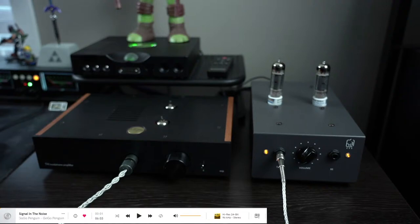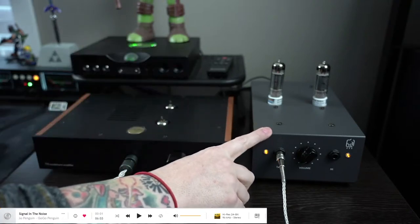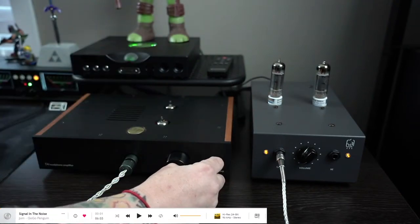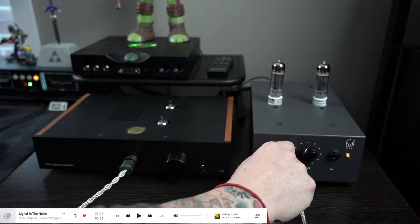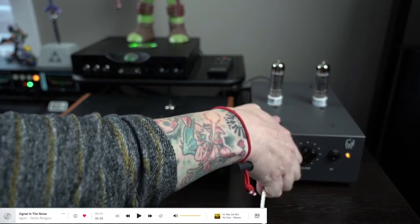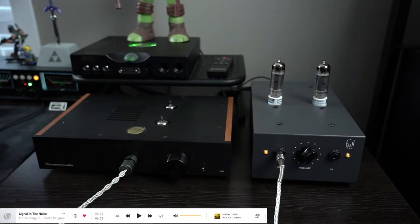I'm here live with you guys, and we'll be doing a quick impression of the ECP-T4, which is this one here, and the Hagerman Tuba, which is this one here. I'll be doing the comparison between the two. We'll be in high Z initially, and I'll do low Z, but we'll go back and forth. Actually, we'll start in low Z for the ECP as well.